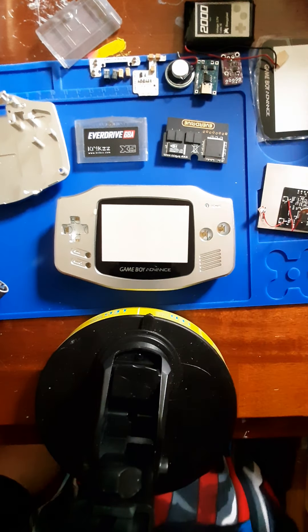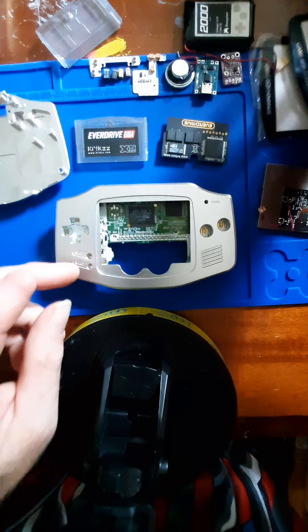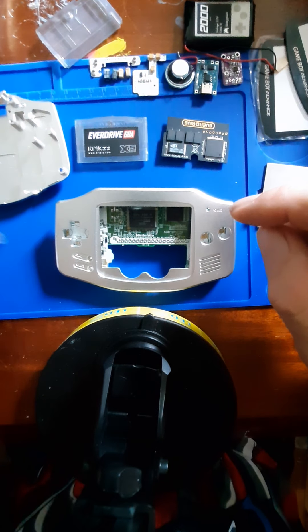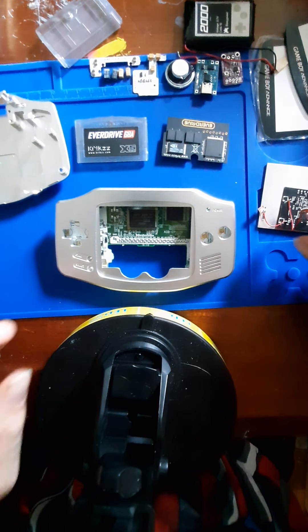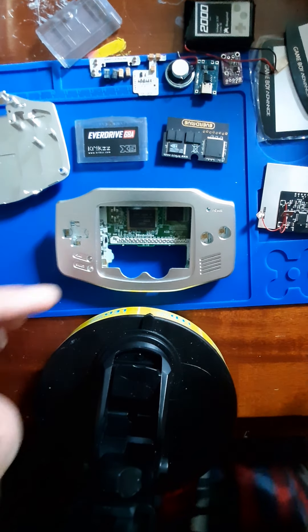Hello everybody, Mr. Hooker back again. Picking up where we left off last time, I carved out from underneath the glass screen there using the Dremel tool, Sand and Drum, so that the IPS touchpads will have a spot to go under the screen.